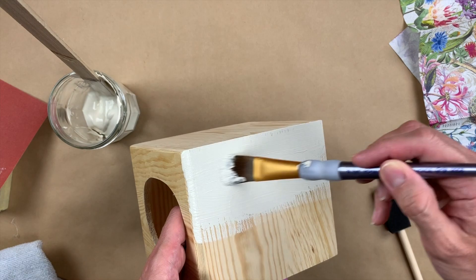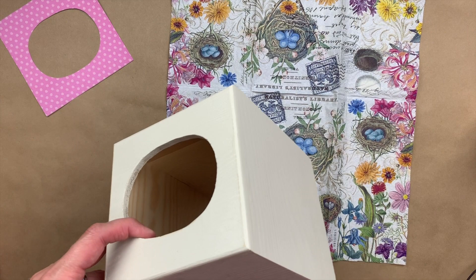I've painted my wooden Kleenex box and let it dry overnight. Now I'm going to begin preparing my napkin to decoupage the sides of the box.